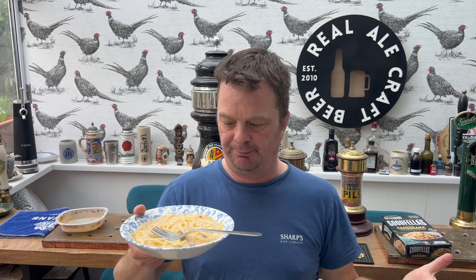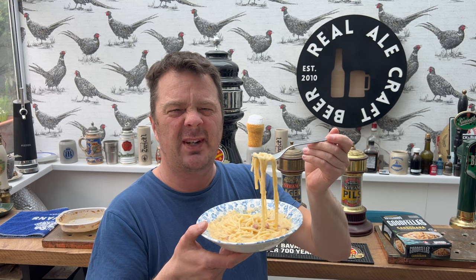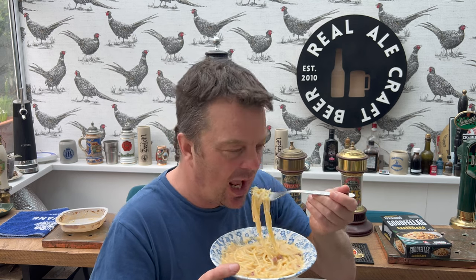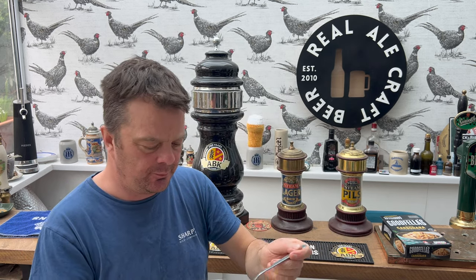All of a sudden we seem to have an influx of carbonara makers, but what I like about it is that they're all different. The Tesco one wasn't very good, the ZZ one was fantastic. I think if they didn't have the ZZ one — because I picked them both up in Morrisons — I would go, okay, they haven't got the ZZ, I'll buy the Goodfellas. So it's definitely yes, I'd pick this up again.